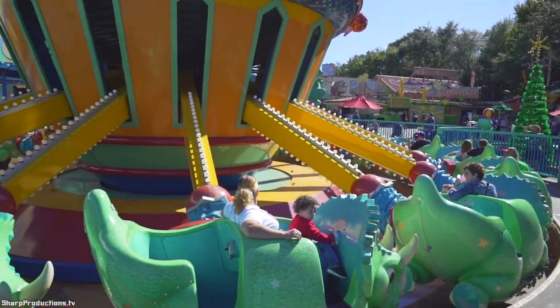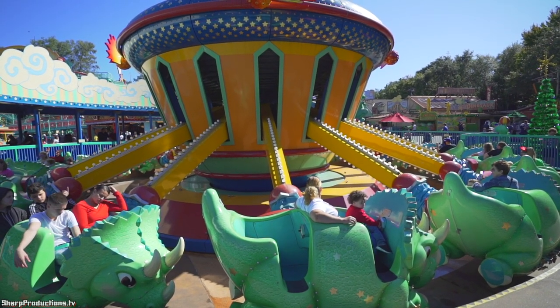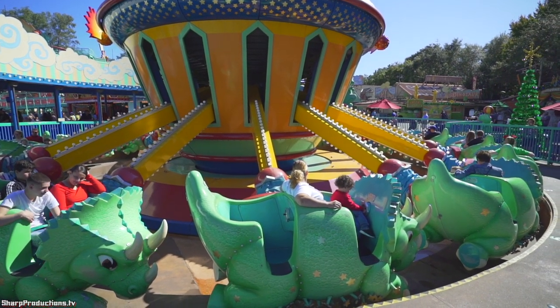Riders in the front row can use their lever to fly higher or lower. Riders in the back row can use their lever to tilt forward or backward. Ready? And let's go for a spin!